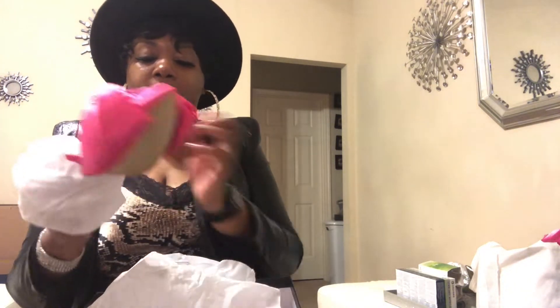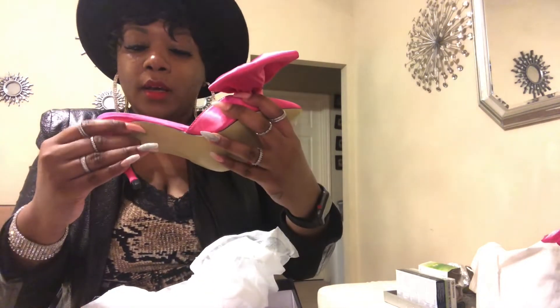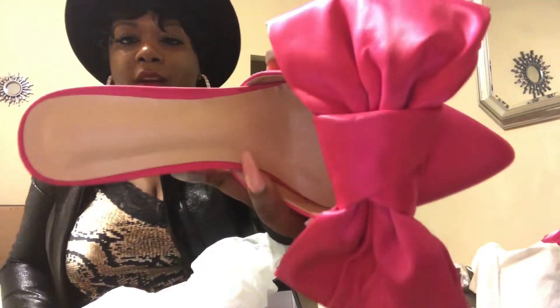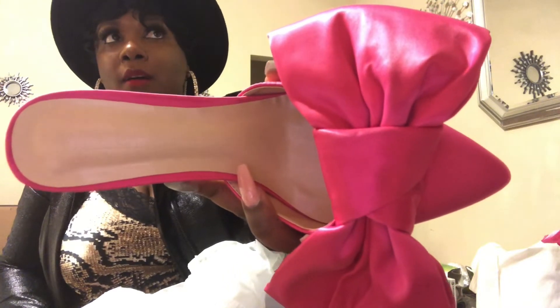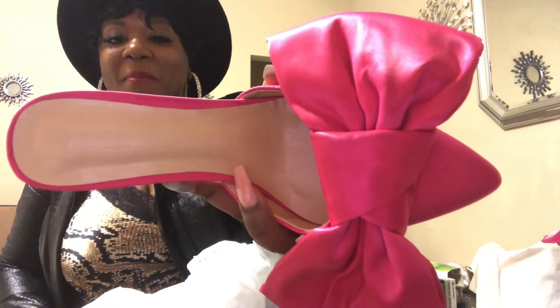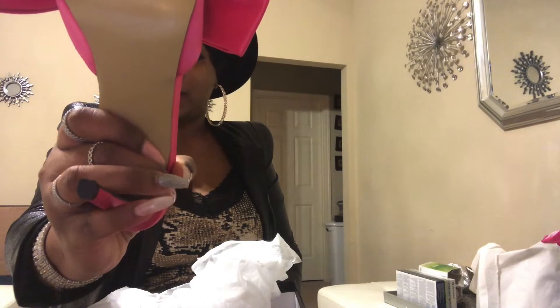Let me show you guys how it looks. It has a pink bow. The only thing I was worried about is if the bow would get dirty from walking. It does have Pink Elephant written right there on the back — in the heel of the shoe it has that on the surface — and it also has the size back there if you can see.